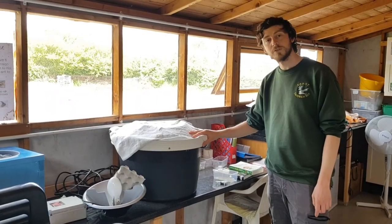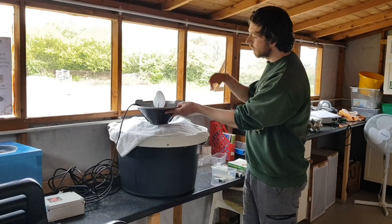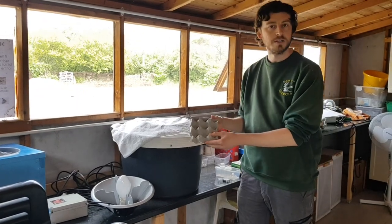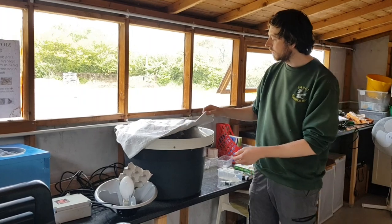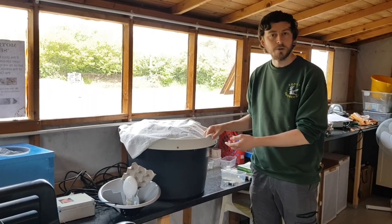This is the Mercury Vapor Robinson trap that we set last night, and this is the light that was sitting on top of it. The moths were attracted to the light and funneled down inside the trap, which is filled full of egg cartons giving them places to hide and sit on. I've put a cloth over the top of the trap to stop the moths from escaping. We're now going to go take a look at what's inside and afterwards let them go.